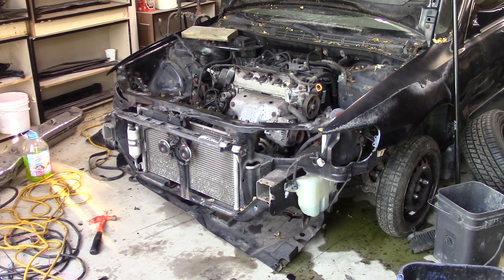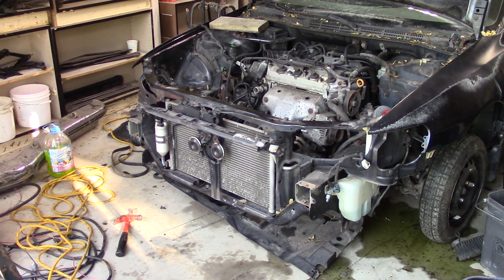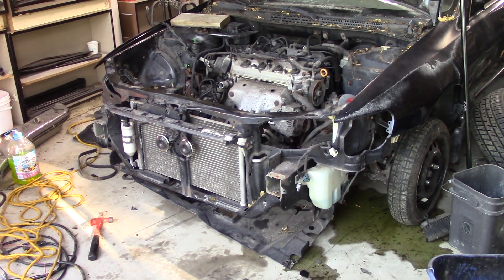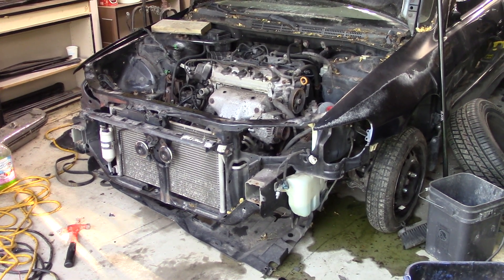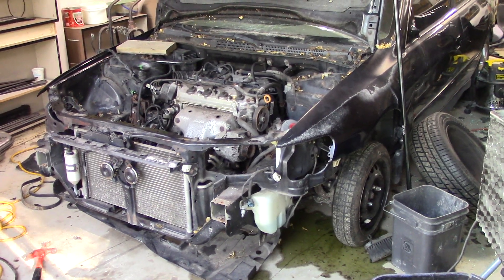We are finally back with the Honda. It has been a long time that this thing has been off camera. We haven't really worked on it much off camera either. We got this thing at the end of the winter and made a little intro video on it. We talked about it rolling into the shop and showed you guys Susan started stripping this thing way back.